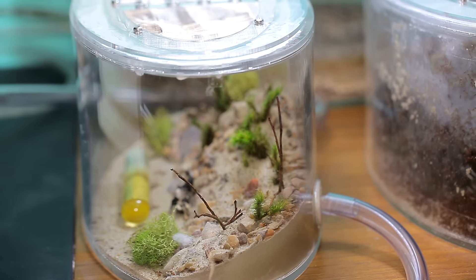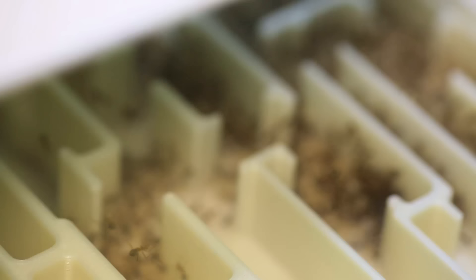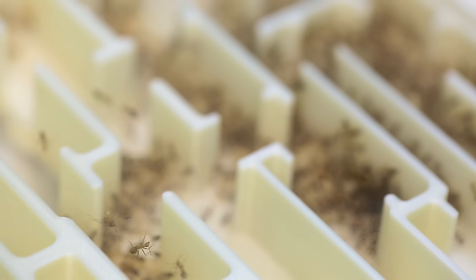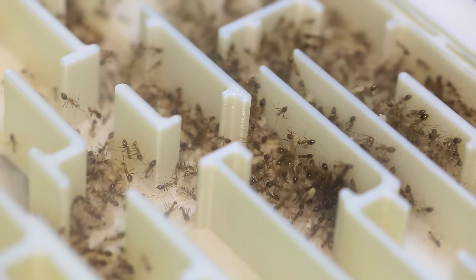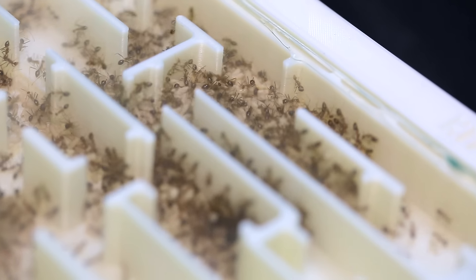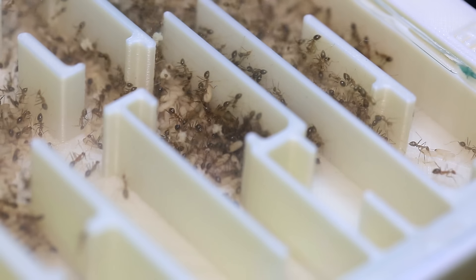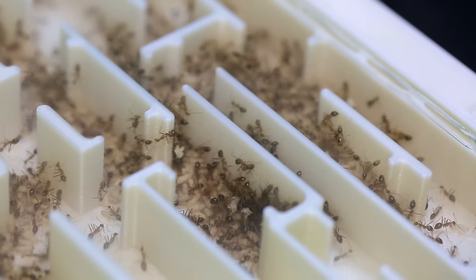And of course guys, as always, you guys are gonna name them. So start leaving your suggestions in the comment box. Don't forget to give a thumbs up to any suggestions that you really like. I'll pick the finalists and then you guys will vote in a future video. Thanks so much for watching another episode of the Ants Canada Ant Channel. Until next week, ACFam, it's ant love forever!